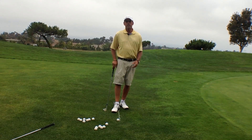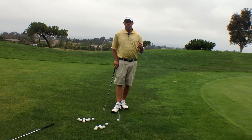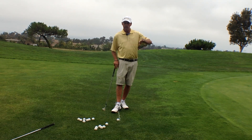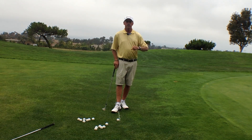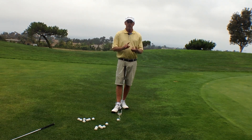Hi, Scott here for PGA Newman, and today I want to talk about pitching. I'm going to talk about pitching three different swings, and you might have to watch this once or twice to get the idea of it, but once you get the idea, you'll have all kinds of different shots around the greens.